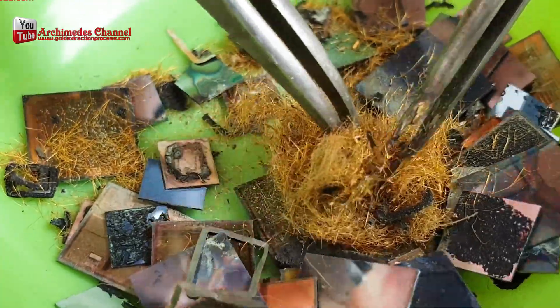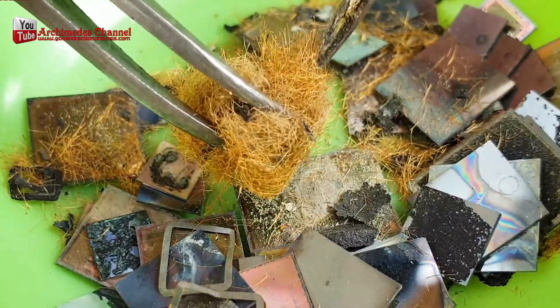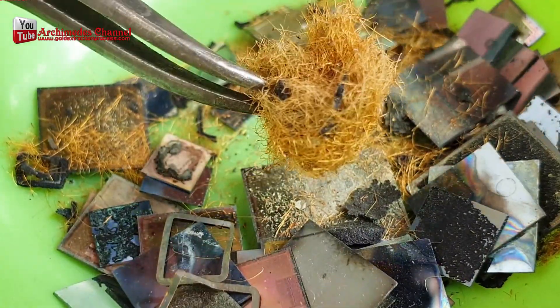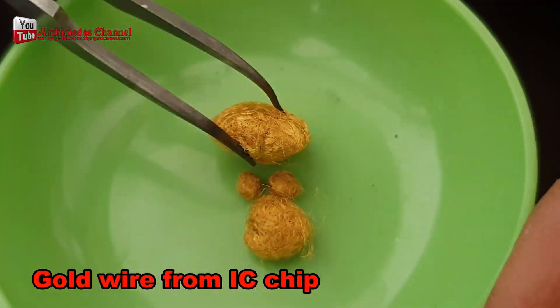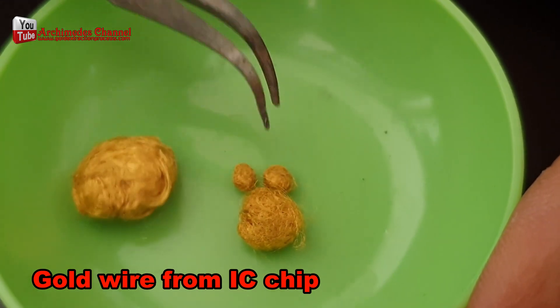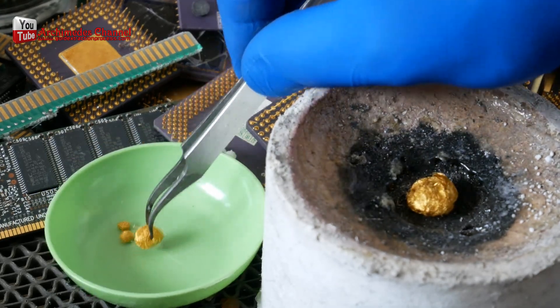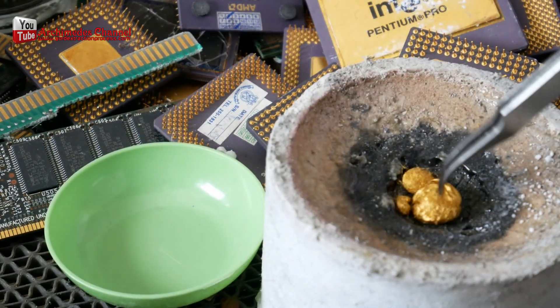Separating the fibers then collecting the gold wire into a lump. Melt these gold wires and you will get 99.99% pure gold. You may need some time to collect the gold wire and isolate the unwanted parts, but it is considered the first step towards success.